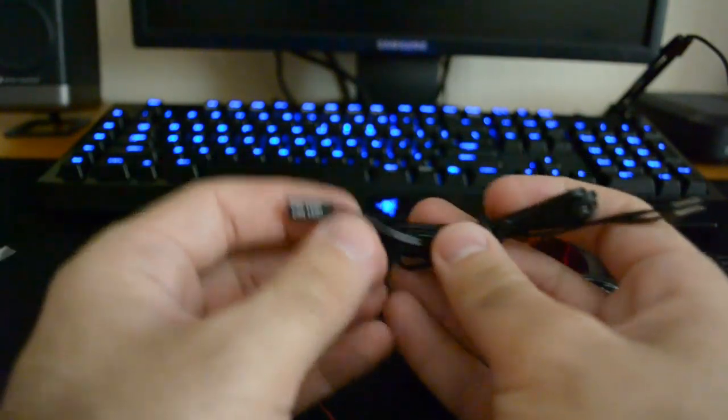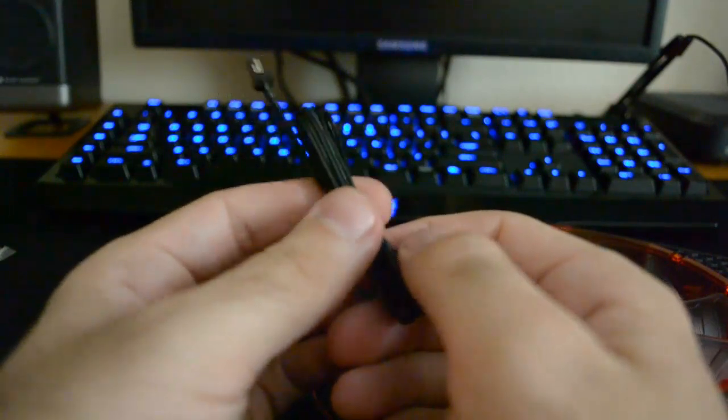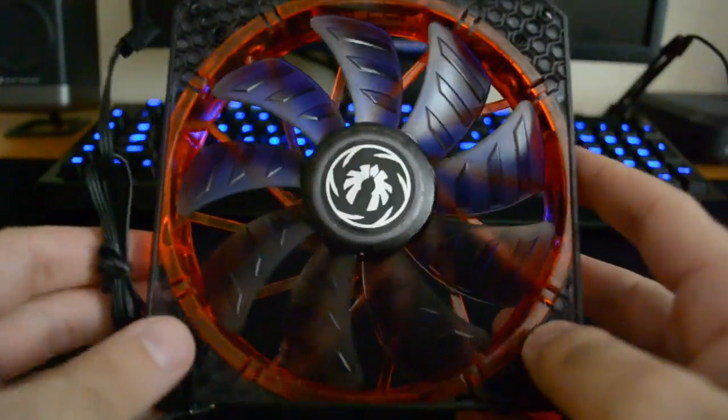This is one of those LED turn-off accessories for Bitfenix systems. I'm not really going to use this because I have a Cooler Master case. There's also a three-pin to Molex adapter, and the fan itself.